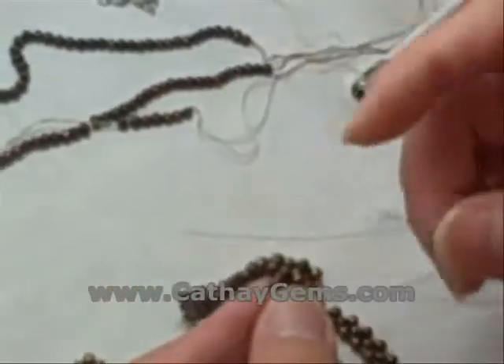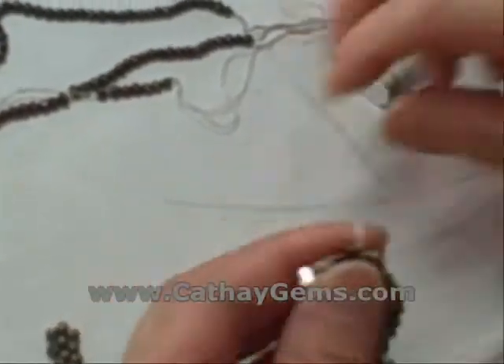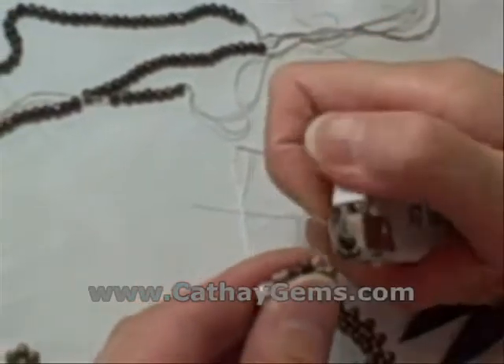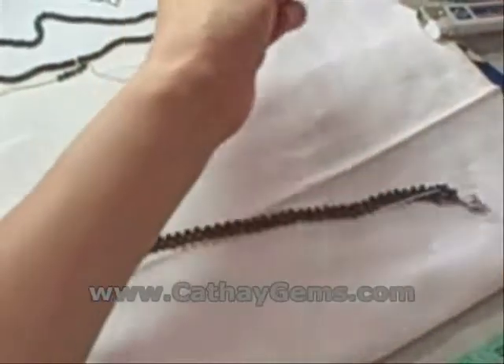What's that lighter for? Well, if we were to just leave it like that, then our string will fray over time, even if there's only a small piece of it left over. By melting the edge slightly with a lighter, we prevent this from happening.